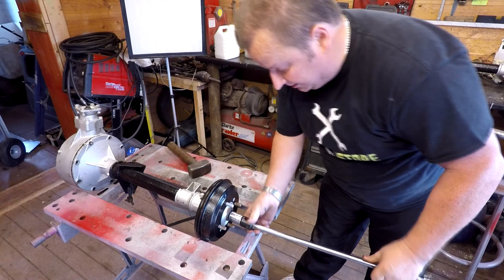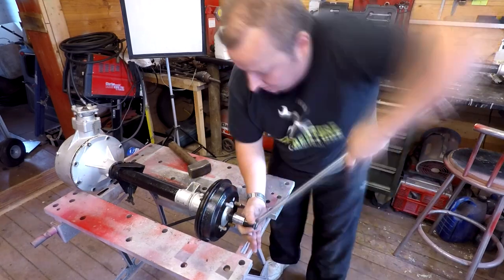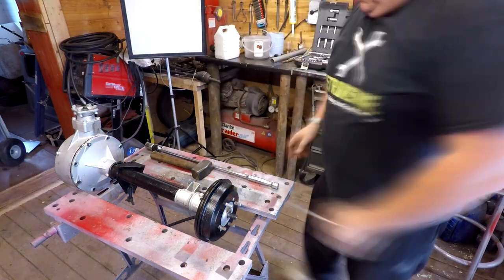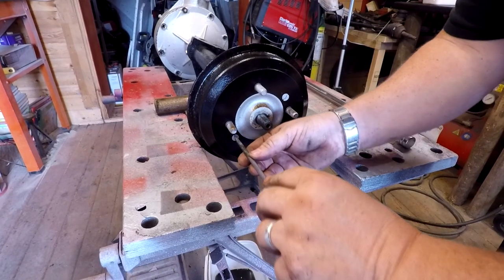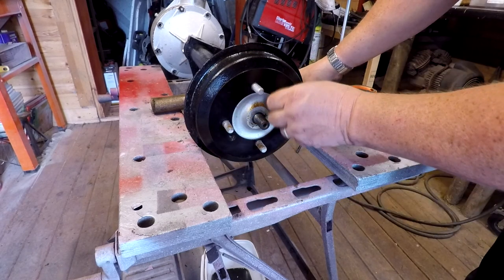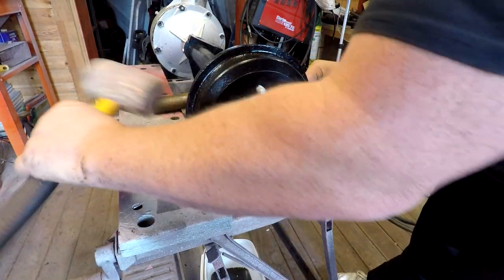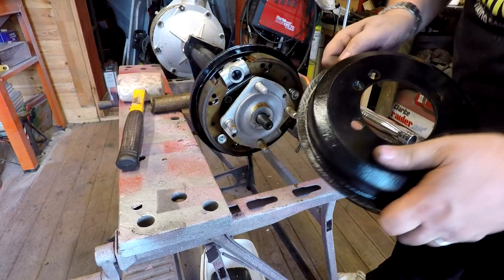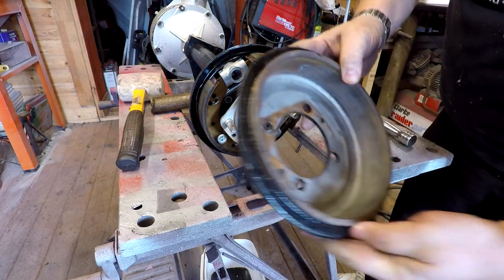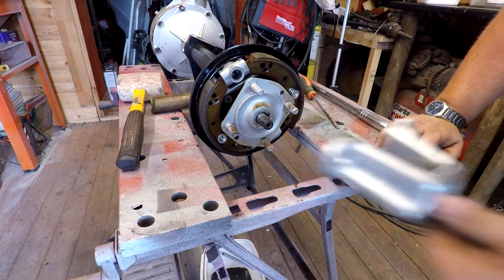Sometimes you just have to improvise. Right, I'll just undo these little drum screws and take the drums off again — I thought I'd finished all this. There we go — drums off. See, they don't like being left outside. That's just been sitting outside, so before I can get the hub puller on this — and it just so happens that I've got one.